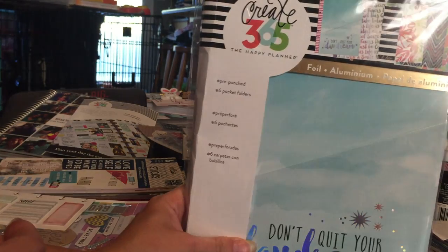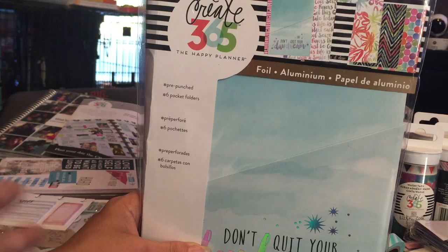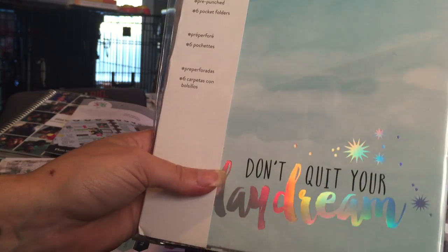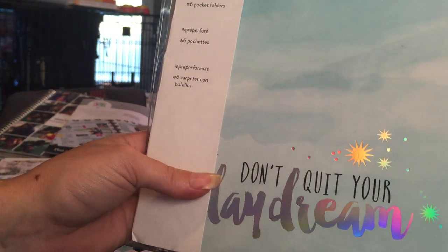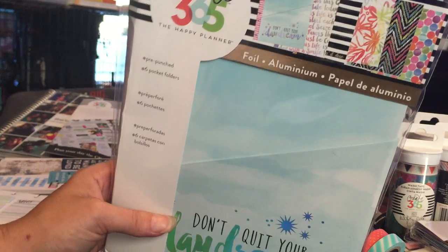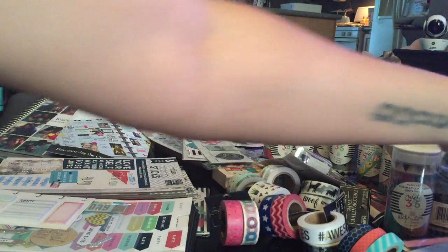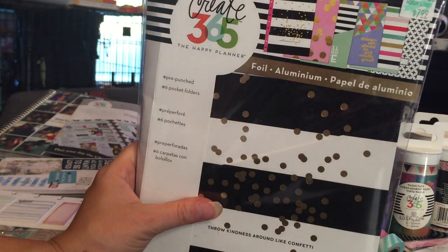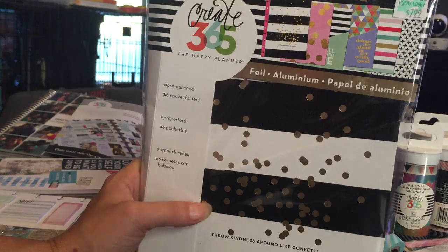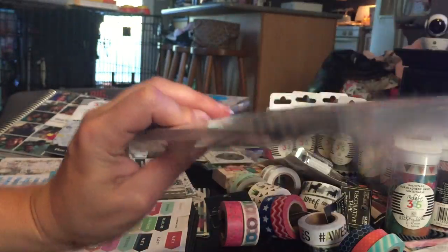I got a pack of six pocket folders. You very rarely see the silver color combos — usually it's gold — and one says 'Don't Quit Your Daydream' with a dog on it; I really liked that one. I put them in my last year's Happy Planner and didn't really use them, but I got six more just in case. One says 'Things Are About to Get Really Good,' another says 'Throw Kindness Around Like Confetti.' Those are $7.99 with 40% off.